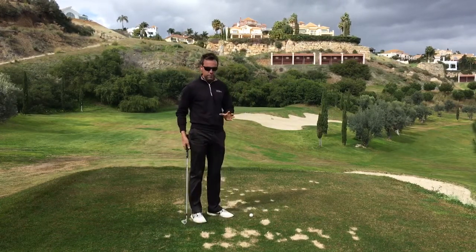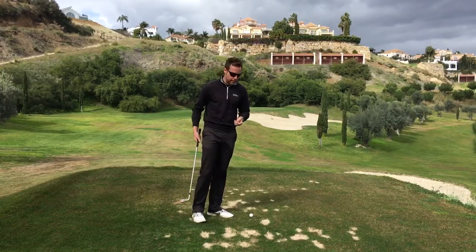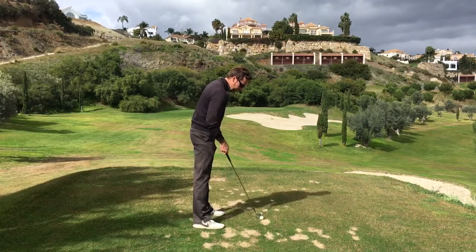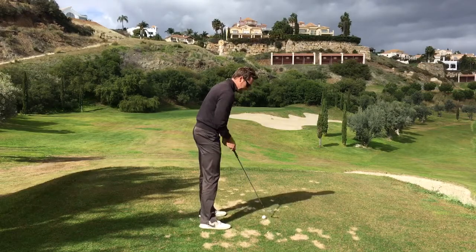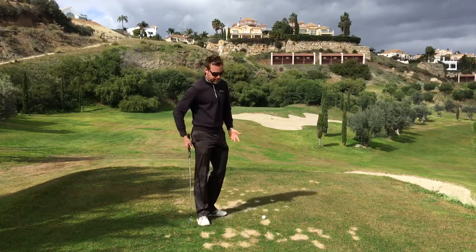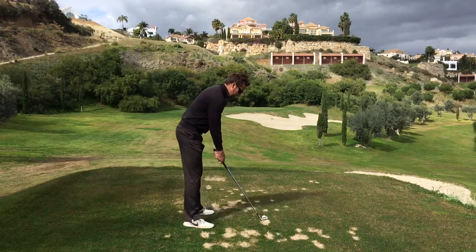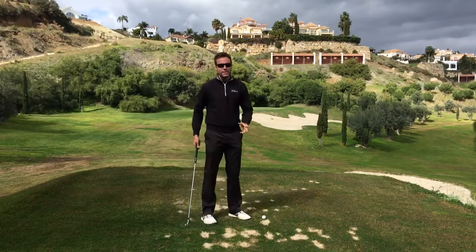I'm going to give you a little rundown of how to fix the shanks within 5 or 10 minutes. Most people think that they shank it because they stand too close, which can be the case. If you've got a player that's standing really, really close, they might reach out a little bit too far and shank it. But the amount of times I see players get further and further and further away from the ball and continue to shank it — usually this is not the issue.